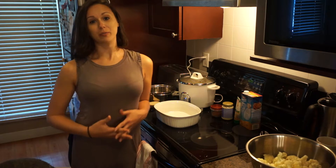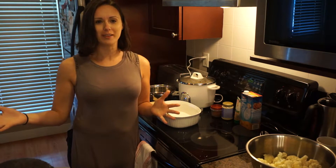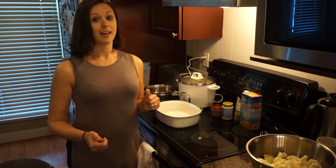Hey, welcome to another day of Potato Princess. I've been on a long hiatus — well, not super long, but two months. It's pretty long on YouTube. I've been working a lot, so that's why I've been making them. Now I have a bit more time off, so I can get back at it.